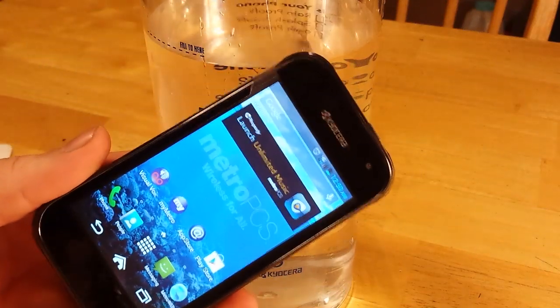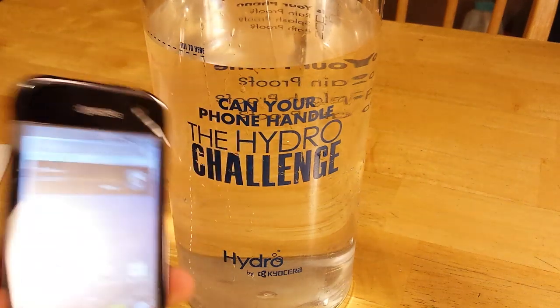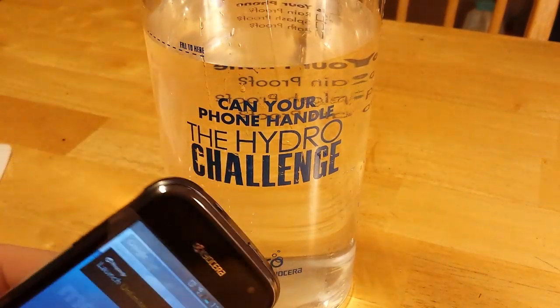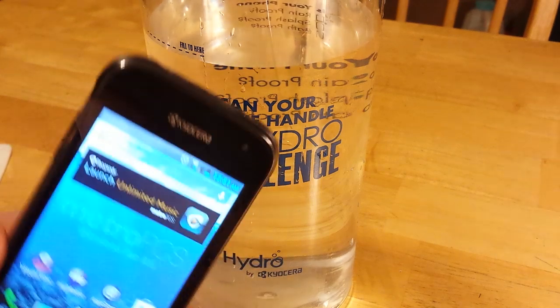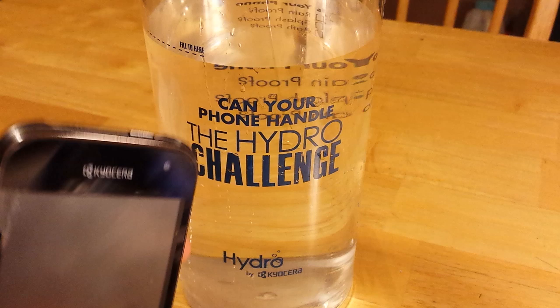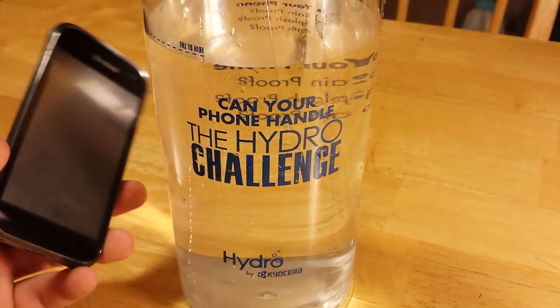This is the new Kyocera Hydro for MetroPCS. This phone passed a military standard 810G. Part of that standard is that it's water resistant for up to 30 minutes in up to 1 meter of water. We're going to test that out and do the Hydro Challenge today.